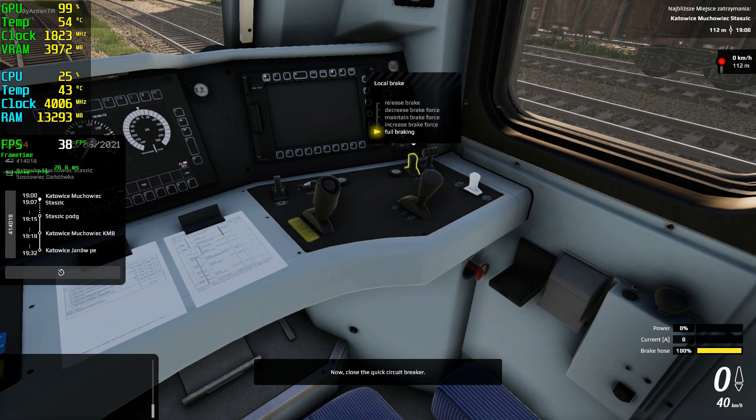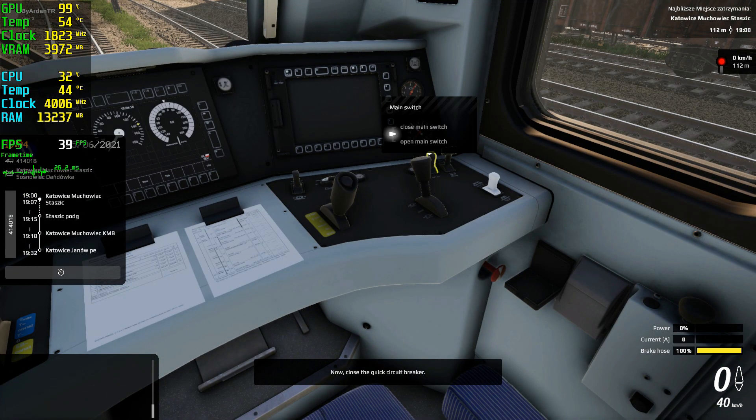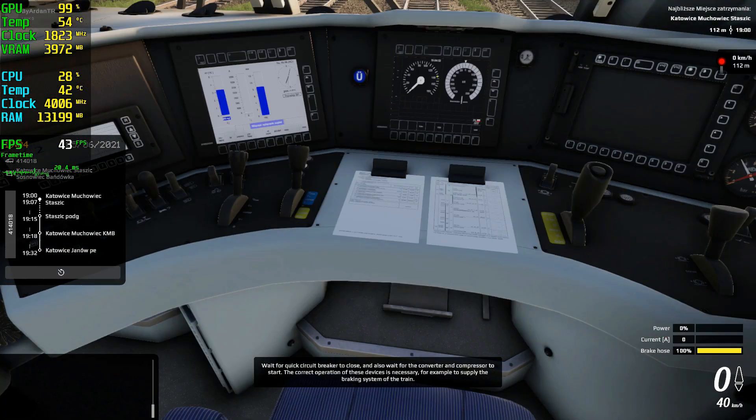Now close the quick circuit breaker. Wait for the quick circuit breaker to close and also wait for the converter and compressor to start. The correct operation of these devices is necessary, for example, to supply the braking system of a train.